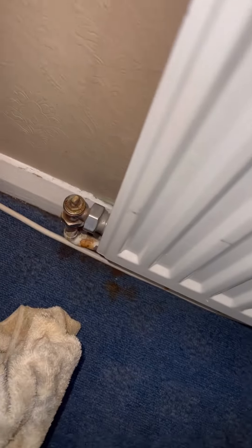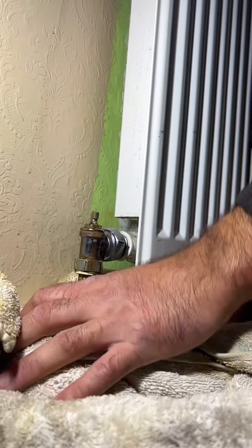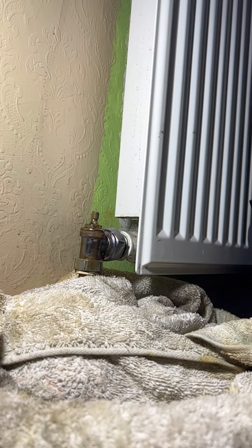Then I go back downstairs and close off the other side of the radiator valve, so I'm not worried about the other side coming back through. After that, put some towels down and then we can start undoing the valves.